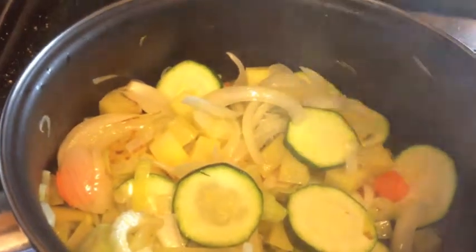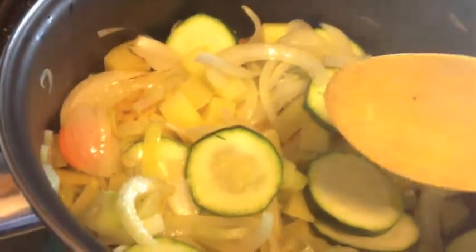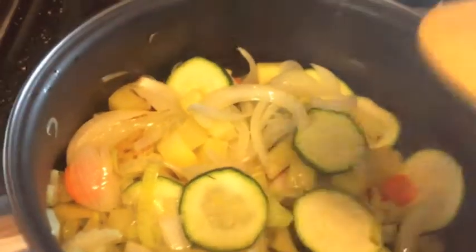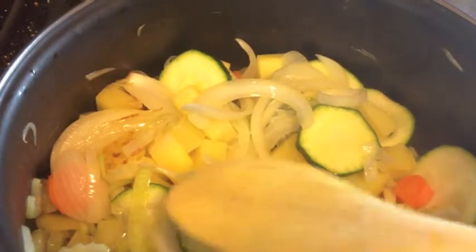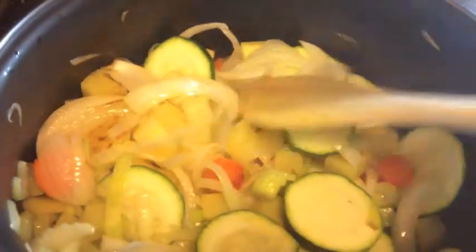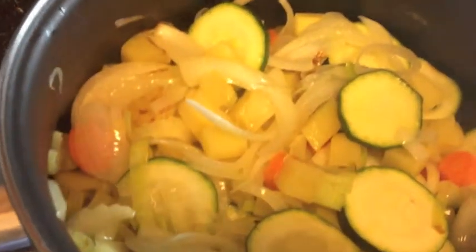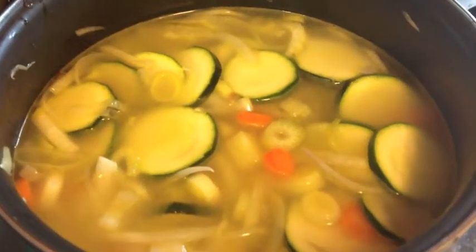Now it's time to put in the vegetable stock. We need the liquid until it's about to cover everything. So let's put the stock in. I've added the liquid now.